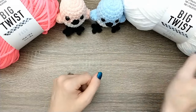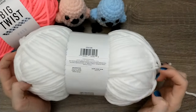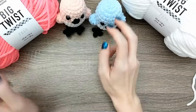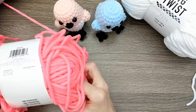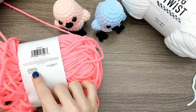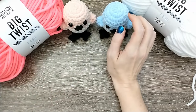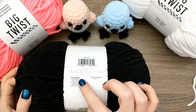Let's get into our supplies for today. I'm going to be using Big Twist Posh - this one is called Whipped Cream, which is the white color, and I'm going to be using that for the belly of the bird. I'm going to be using a neon pink called Strawberry Glow for the main color today, and for the beak and the feet I have Black Sesame.